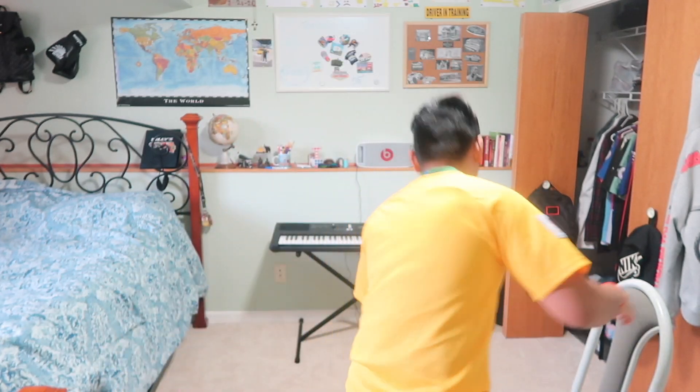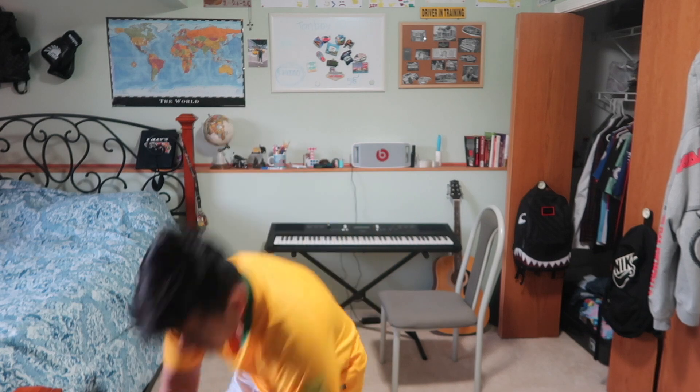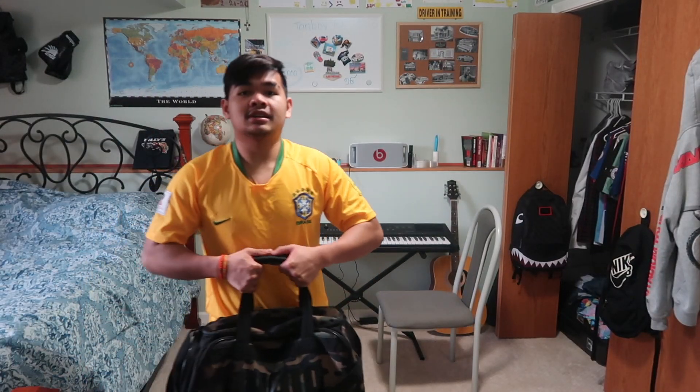The last exercise — I'm not sure what you call it, but if you're watching and you know, comment down below what this exercise is called. It's really good for your shoulders. I'm gonna do 15 of these.